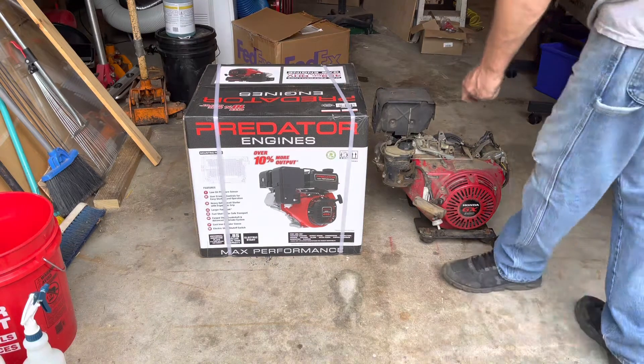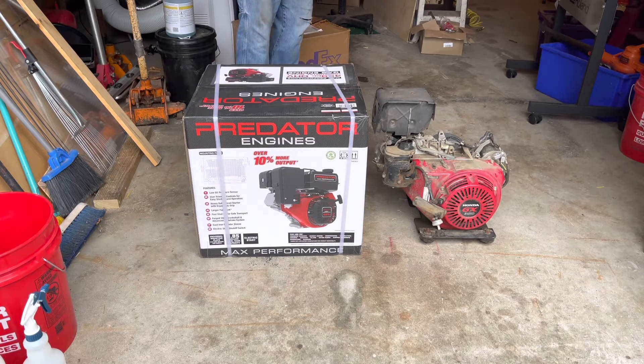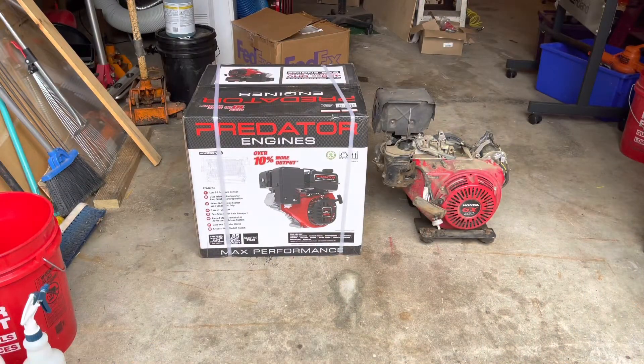Here's that moment of truth. Here's the old GX 390. Here's that new max performance Predator 459, 16 horse engine. Let's go ahead and crack it open and take a look and see what we're going to swap off the old one into the new one. Let's check it out.